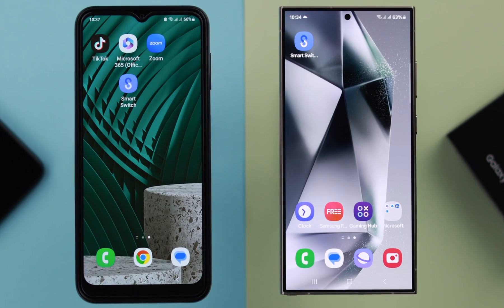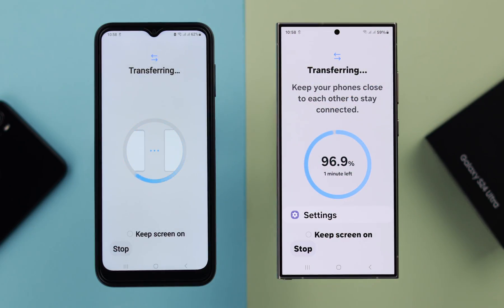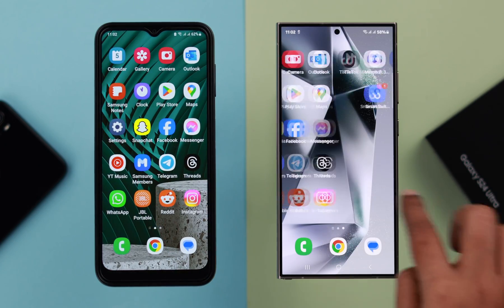If you have an older Samsung or any Android and just bought a brand new Samsung Galaxy S24 Ultra or Plus, this is how you can transfer photos, videos, contacts, messages, and apps right from your older to your new Samsung Galaxy.